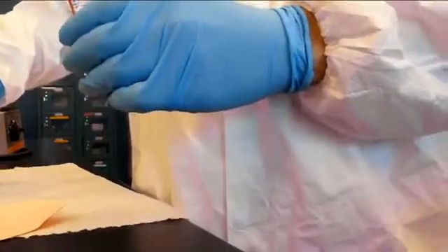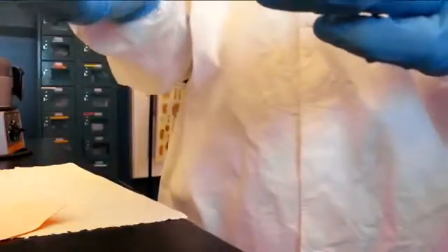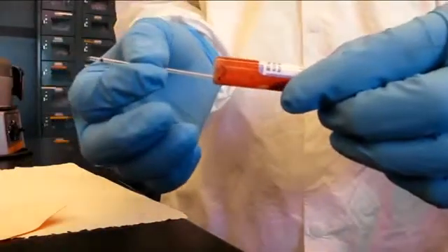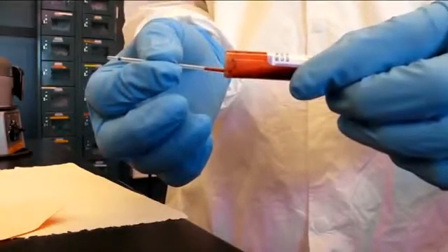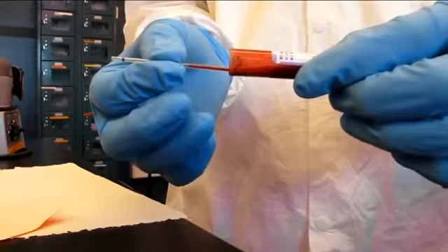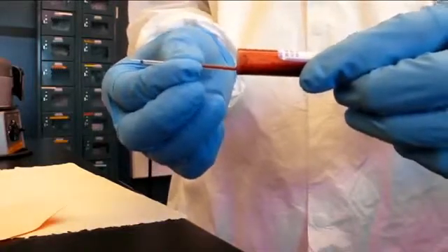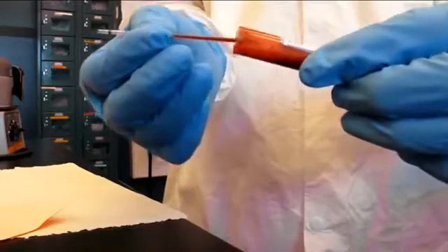Since our sample already has anticoagulant, use the capillary tube with the blue band. If this were a finger stick collection, a capillary tube with a red band should be used instead. Carefully angle the whole blood and insert the capillary tube. The capillary force should automatically aspirate the sample. Make sure the blue band is facing away and let it fill until it is at least three quarters full.